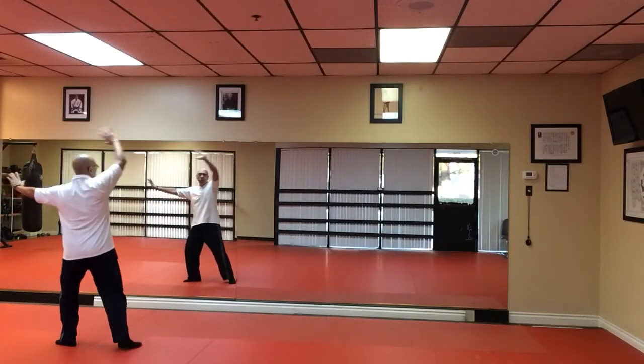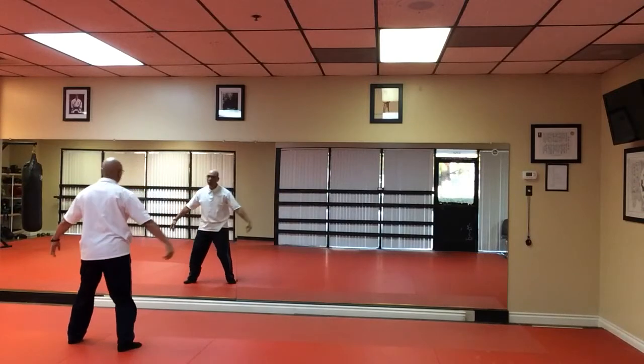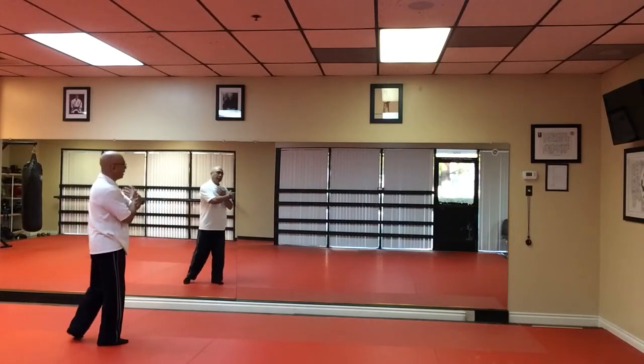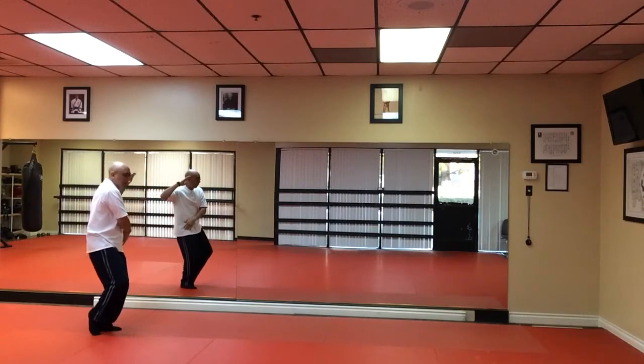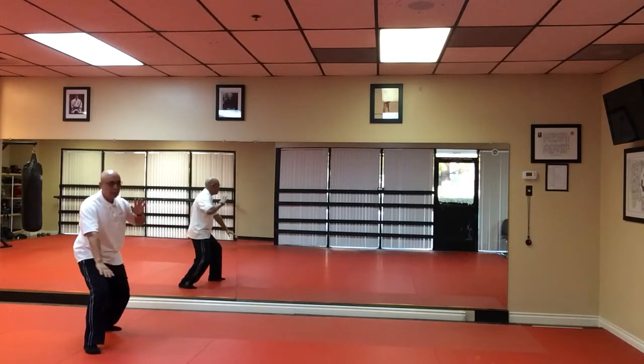Tap and heel. We're going to go into an apparent closed position. Left hand, right hand inside, left hand out. Then we're going to face 8 o'clock. Left hand here, right hand on the hip. Brush the knee and push.